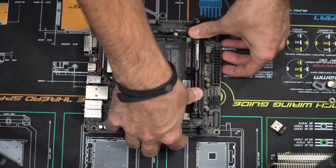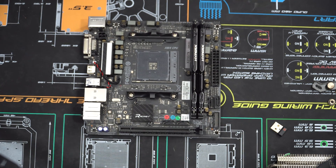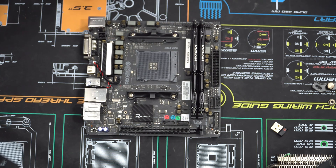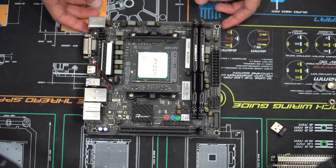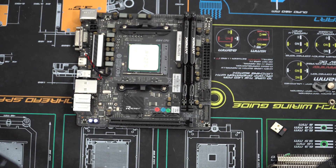Starting with this Biostar board, let's go ahead and get the 32 gigs of RAM in here and then install the AM4 CPU, which is the Ryzen 7 1800X. All you have to do is lift up the arm, set down the 1800X in the correct location — there will be an arrow in the top left corner — then lower that arm to tighten down the socket onto the CPU.